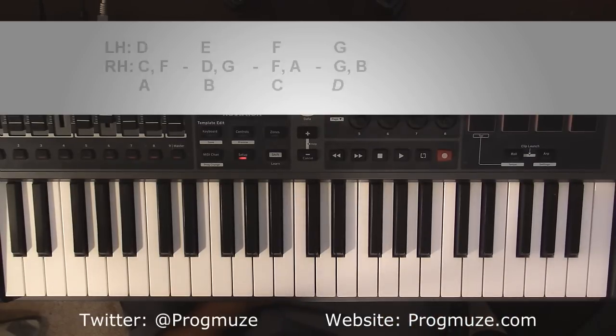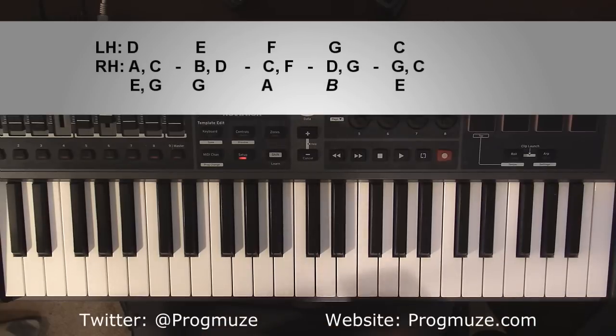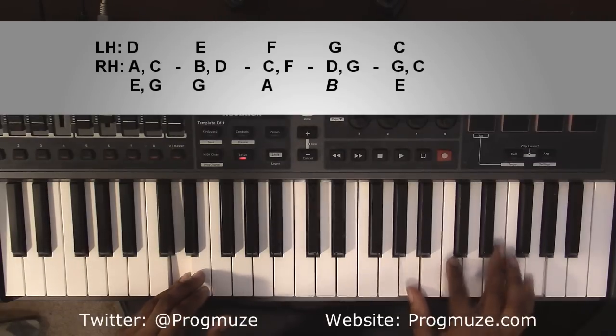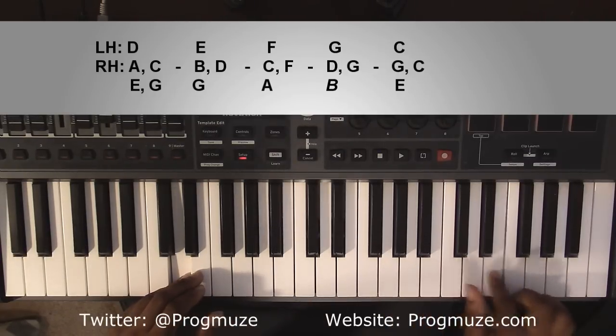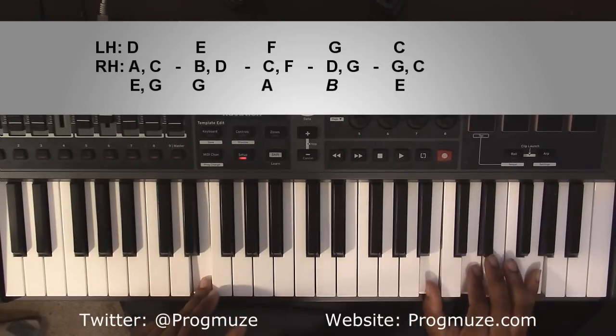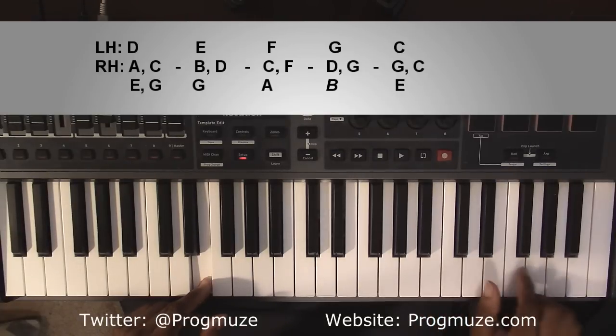The third way is when it really switches up. Same bass line, but it's going to be a D minor 11. Left hand you're going to have a D. Right hand you're going to have an A, C, E, and G. Going to an E minor 7 played differently. Left hand you're going to have an E. Right hand you'll have a B, D, and G.